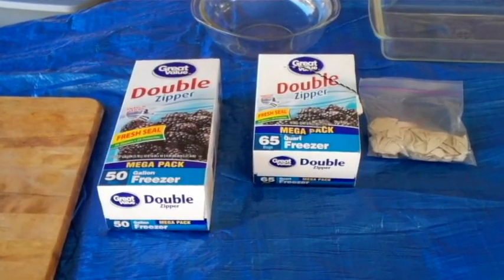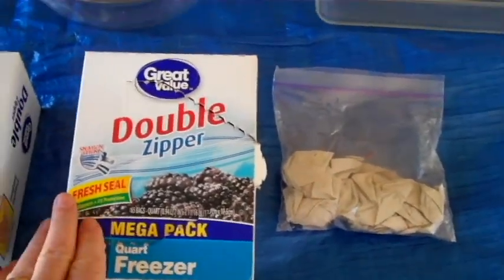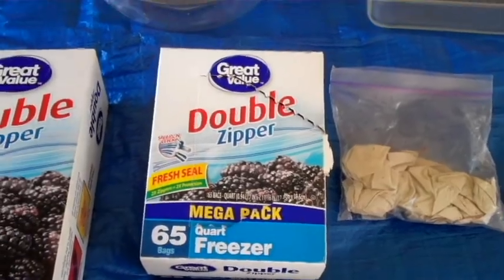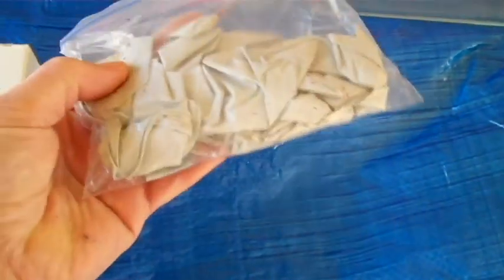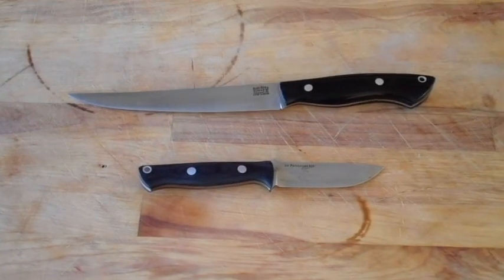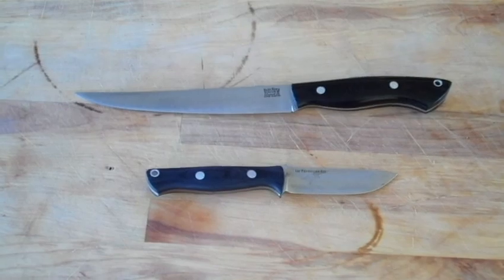Then I'll put the various cuts right in there. You're going to need some freezer bags — I have gallon size right here and quart size. I'll probably use the quart mostly because I have a small family anymore. I like to take gloves along too because it helps keep things cleaner. The rest of these materials you can find in most kitchens, but you do need to have a couple of good knives.